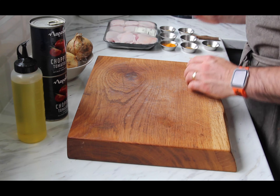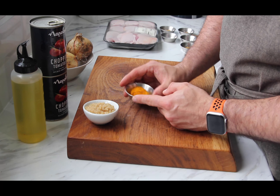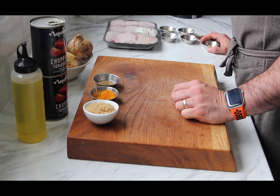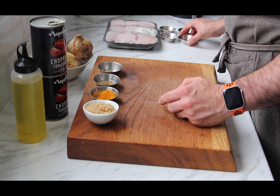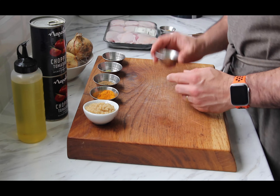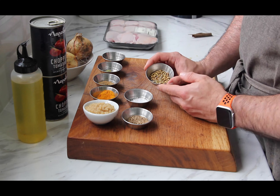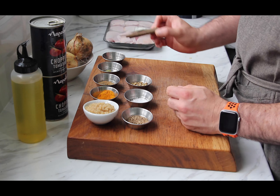Three tablespoons of garlic and ginger paste, a tablespoon of turmeric, a teaspoon of garam masala, five green cardamom pods, five peppercorns, cumin seeds, a teaspoon of salt, a teaspoon of coriander seeds, and cassia bark or a cinnamon stick.